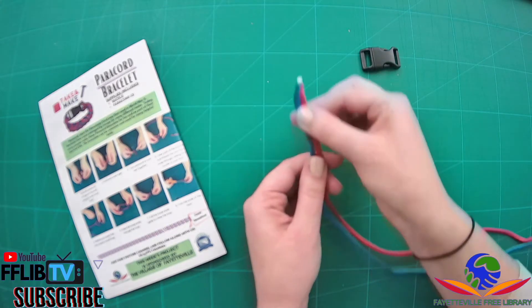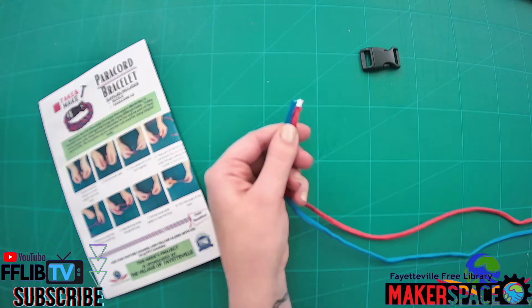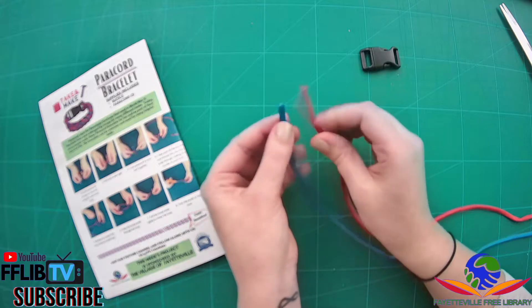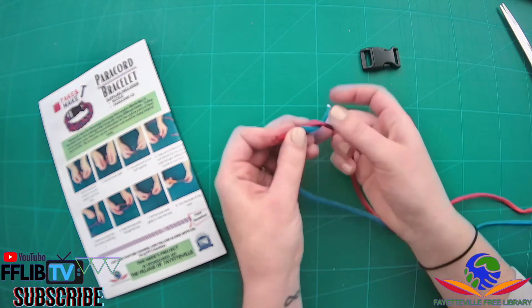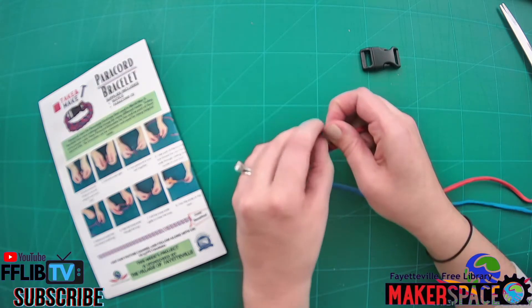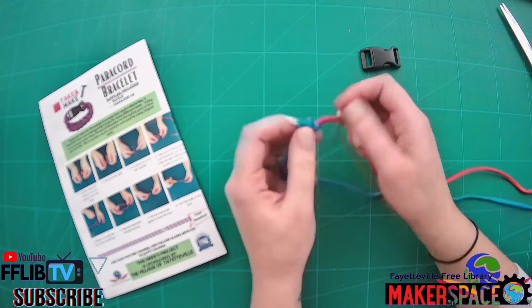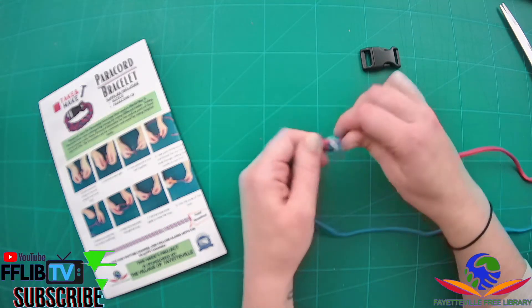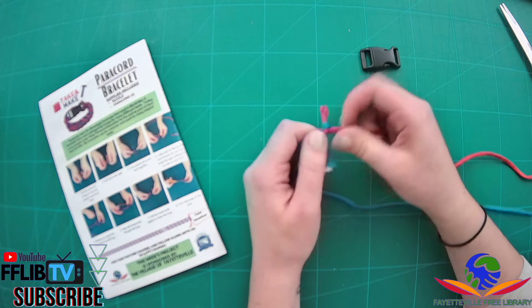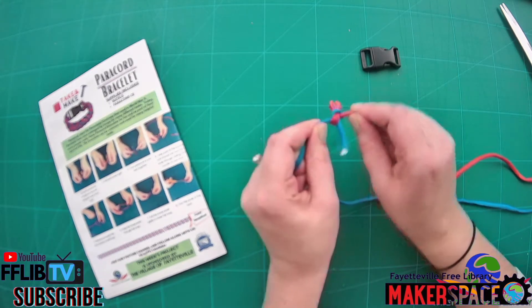The first thing you're going to do is take your two different pieces of paracord, line them up next to each other, and you can trim the tops if you need to — you want to get them nice and even. Then you're just going to take your two strings and tie them together with a simple overhand knot. You can also burn the ends of this paracord to melt them together for a stronger hold — a parent should definitely help you with that — but we're just going to do a simple knot today. Now your paracord is tied tight together; pull it nice and tight.